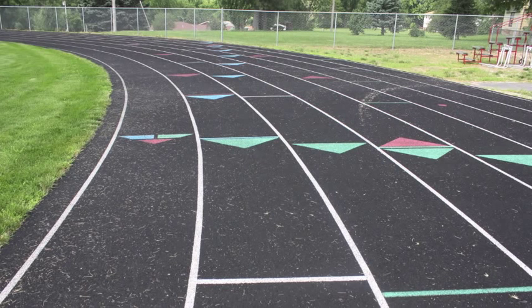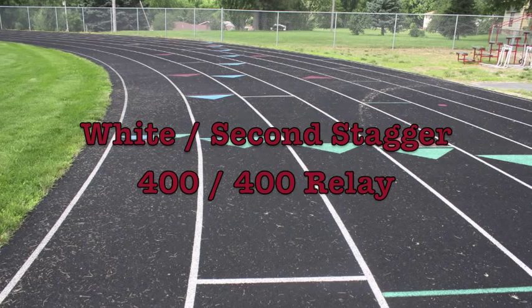The second staggered start is a white staggered start. This is a two curve stagger that is used when any race requires two curves of a head start in order to finish. Those races will be the 400 meter run and the 400 meter relay.